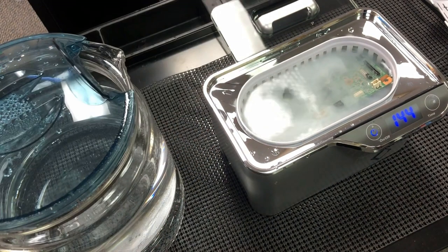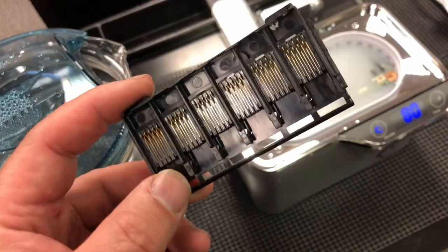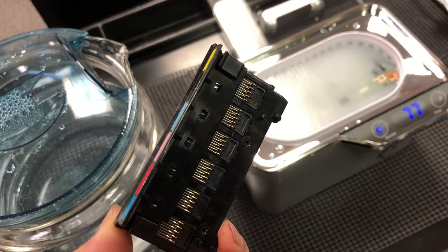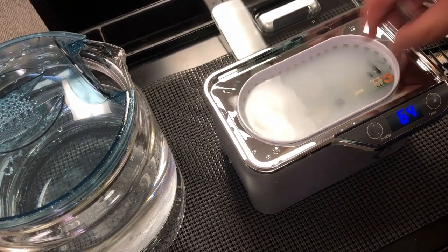This is an optical sensor — the ultrasonic is going to do a wonderful job on it. Same thing with the CSS board. It's very important to keep this clean so the printer can recognize your cartridges.